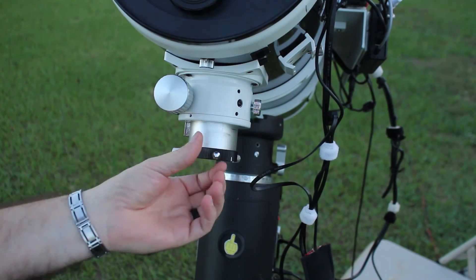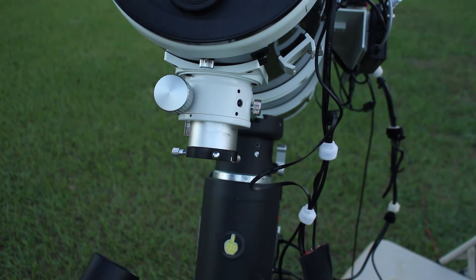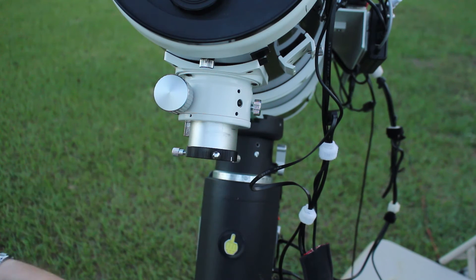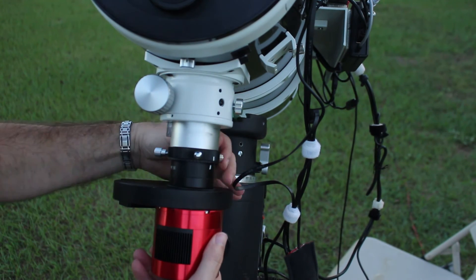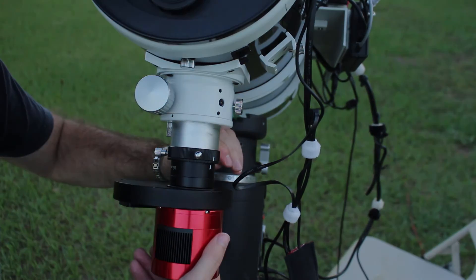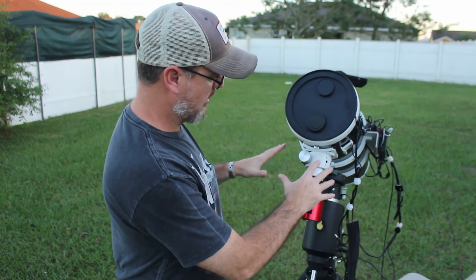Here's the sixth thing. Standard Newtonians come with only two set screws on the focuser adapter, and that's always pushing the camera over to one side. So I drilled and tapped a third set screw. Now when I slide the camera in and run the screws in, I have three points locking it in place. So the six things are: coma corrector, focuser adjustment, Hotec laser manipulation, secondary mirror adjustment, fake star, and the three-point camera lock.